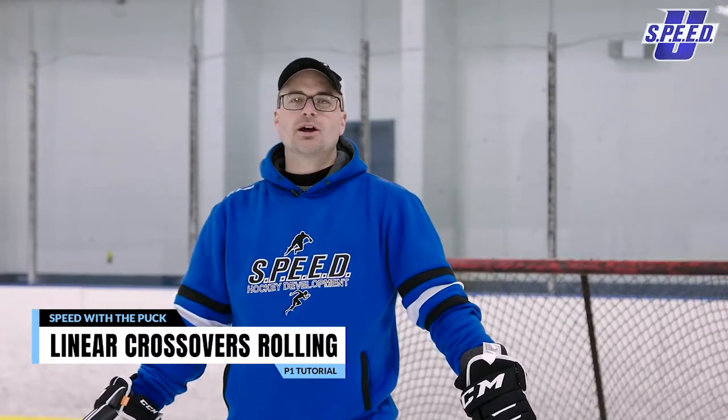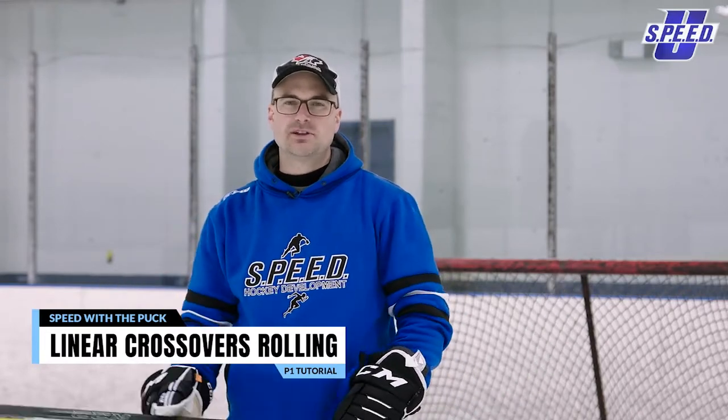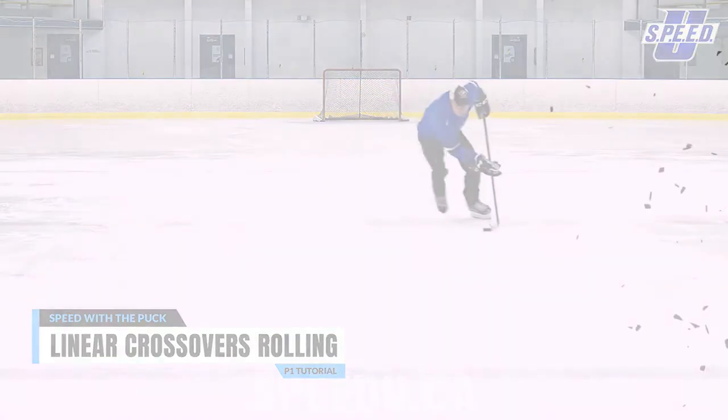In this video we're working on the linear crossovers, rolling with the puck explosively up the ice. Sometimes when you're taken off the ice you want to go in a straight line, but you don't necessarily want to stride — you want to use your crossovers because they'll open up.